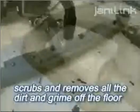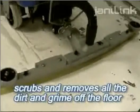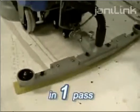We will run the JaniLink NGL Auto Floor Scrubber onto the floor. It scrubs and removes all the dirt and grime off the floor in one pass. You can compare the before and after shot to see the drastic differences.